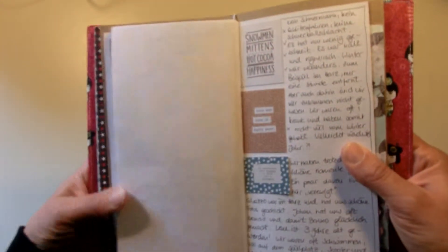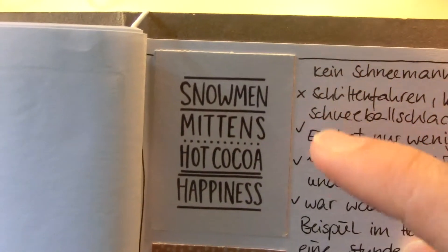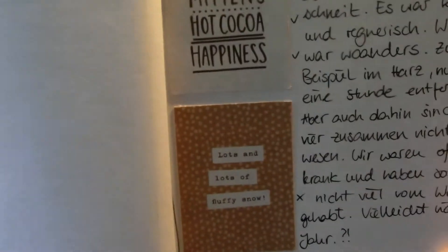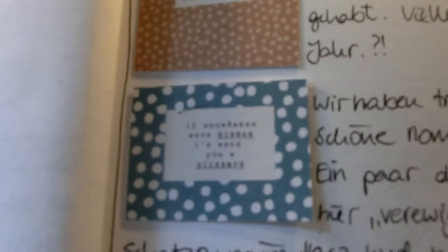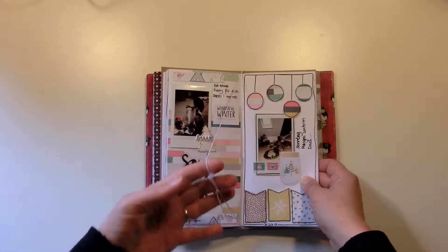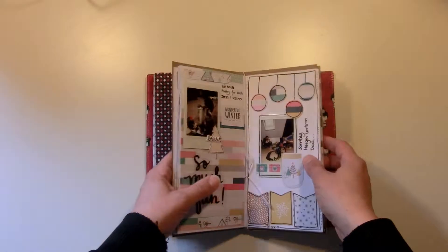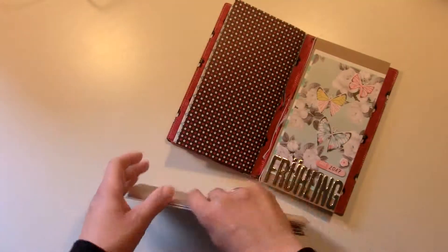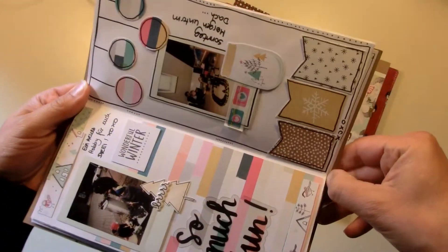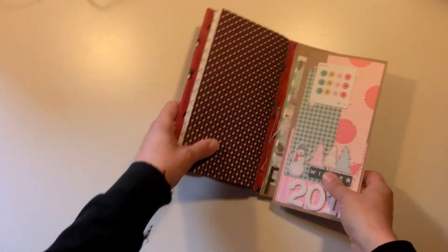This is my last page — here I just wrote something about our winter. We didn't have snow, and you can see that I marked off that we had to wear mittens, we had hot cocoa, we had happiness, but we didn't have any snowman because there was no snow here. We didn't have lots and lots of fluffy snow, but we did love each other. So that was my winter notebook, and it's not stapled yet. I will now take it out and have it stapled at a copy shop because my stapler won't do it.